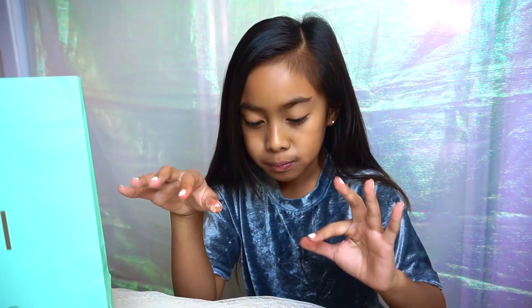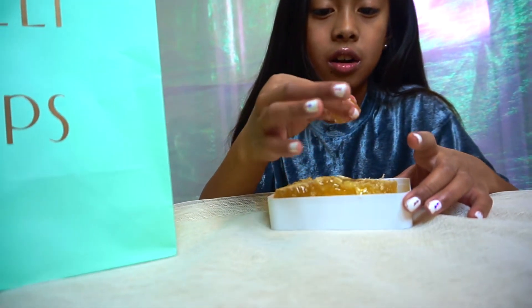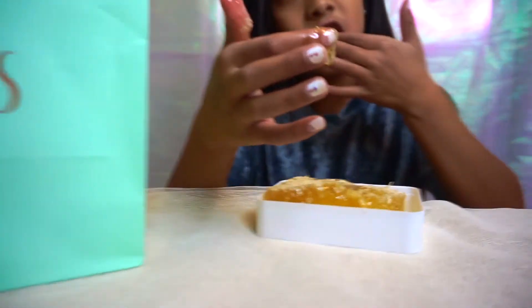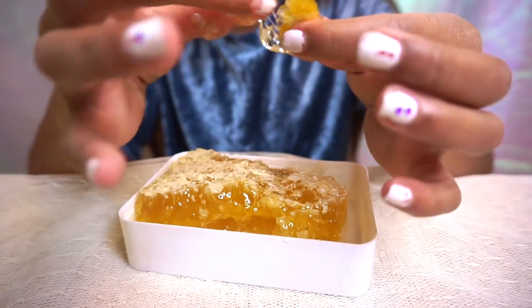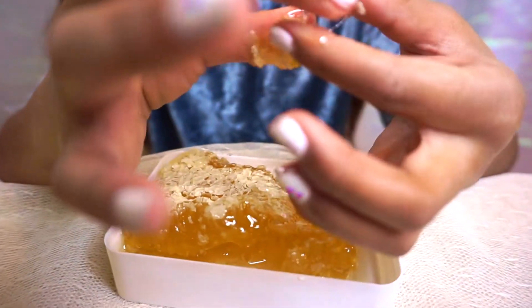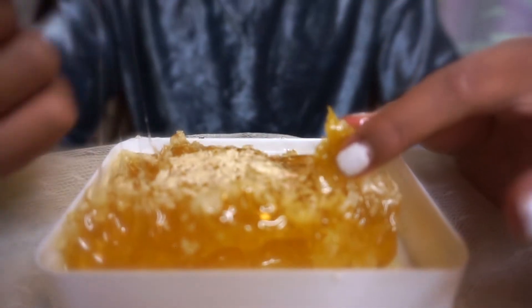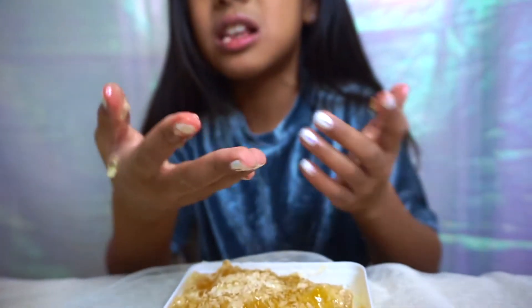But it's like hard too. But then this yellow part is like a little hard. The top part is obviously hard. I really like the sweet part.